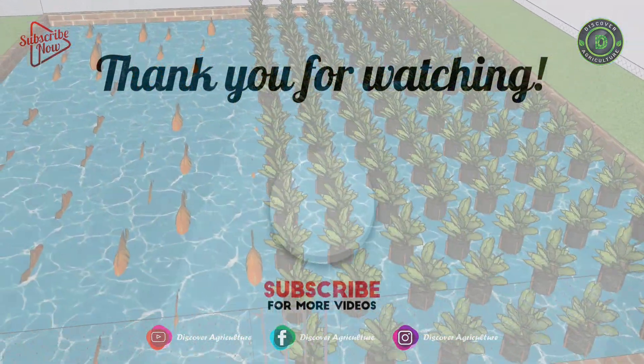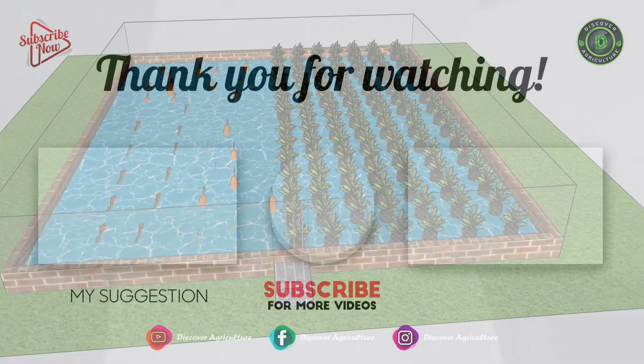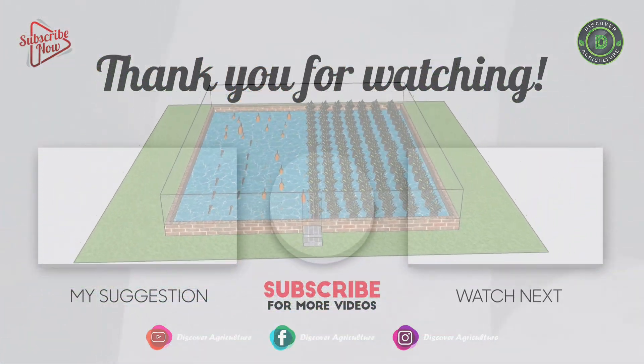Like, comment, and share the video with your friends. And subscribe to our channel, Discover Agriculture.